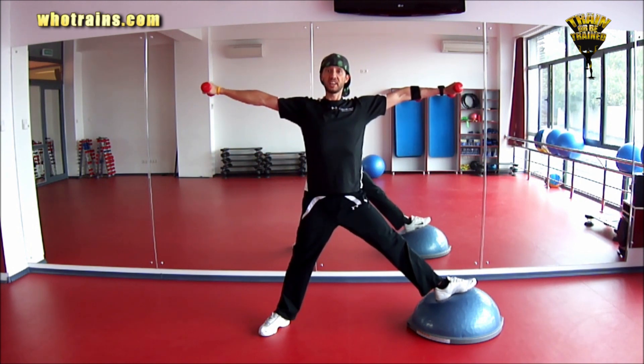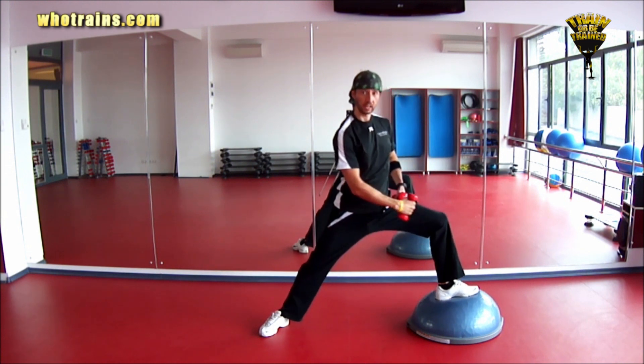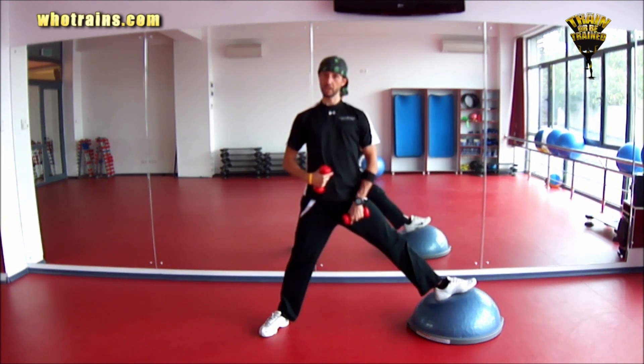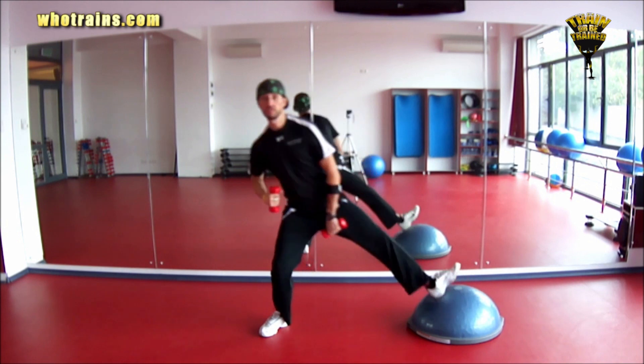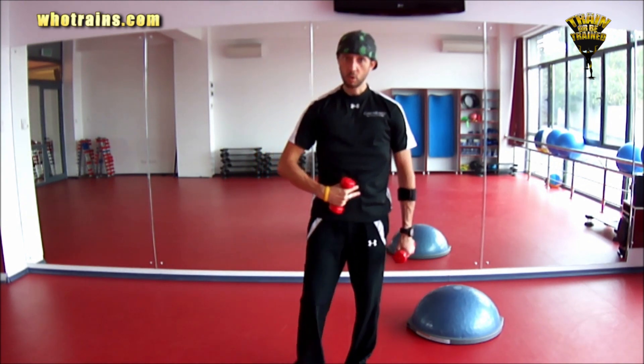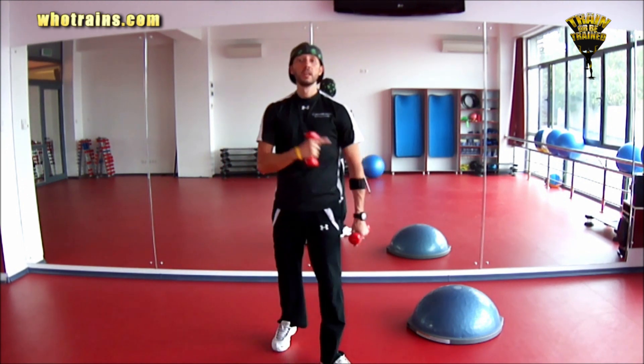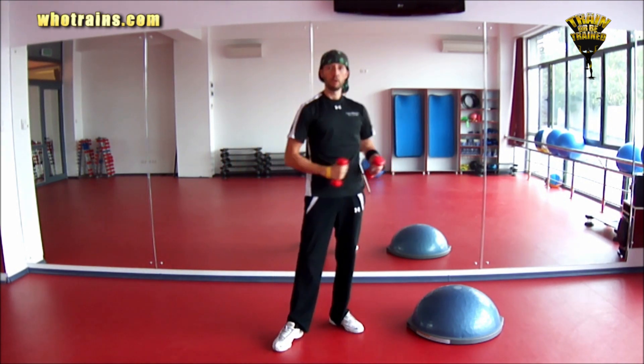Stay more upright, keeping your arms at shoulder level. Make sure your knee doesn't go any further than the ankle. Also keep your core engaged throughout. This exercise will tone the upper body, engage the core making it stronger, and also improve your coordination and balance.